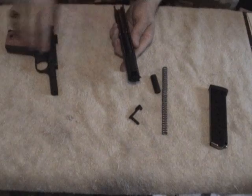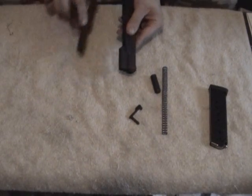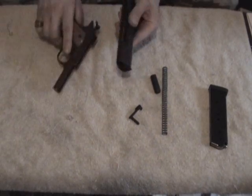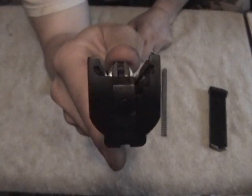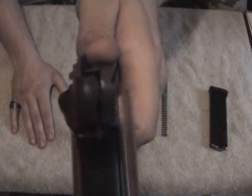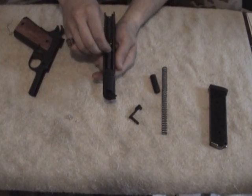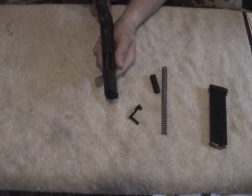Now put the receiver on upside down. I've seen some people put the guide rod all the way forward and do it sideways — I just prefer to do it this way. What you want to do is guide those little cutouts right there on the side with the rails on the frame. The reason I do it upside down is because I can leave the guide rod right there and slide it right on.